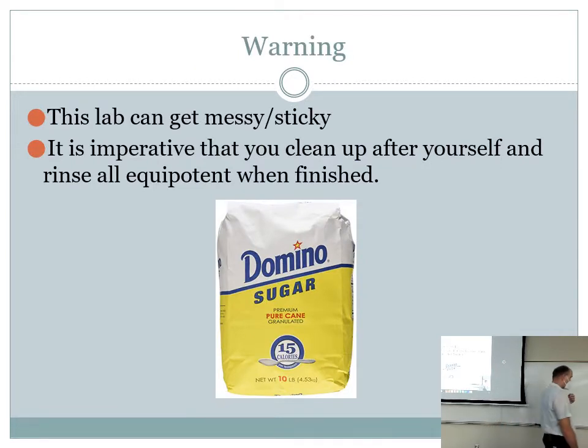A warning about this week: this lab can be a bit sticky because it involves sugar, so we've got to make sure we clean up after ourselves. I got out some tape in the corner of the room — red and yellow tape. I might have you all flag at least one of your 10 mL pipettes with a piece of red tape so it's designated as the sticky sugar solution pipette, and we'll use that for sugar all day.